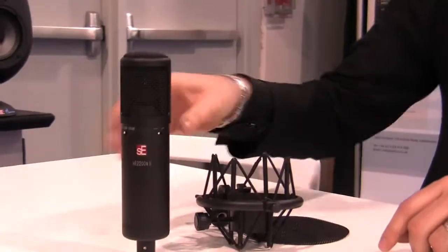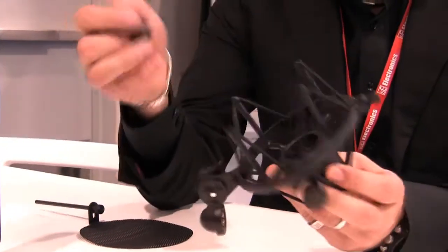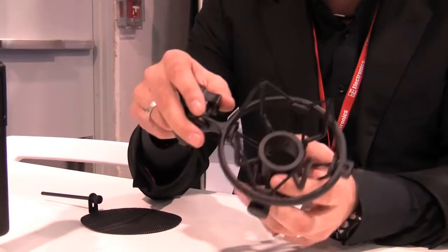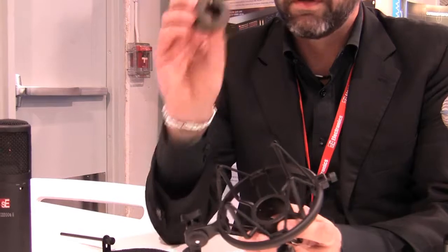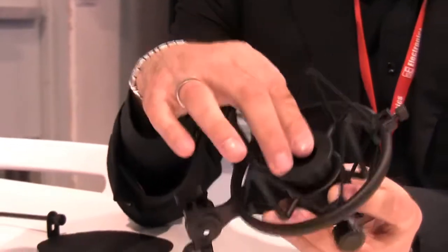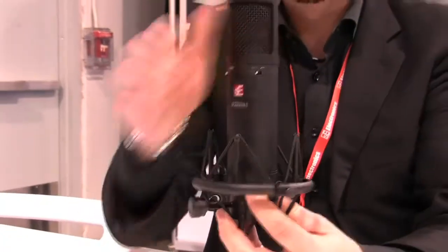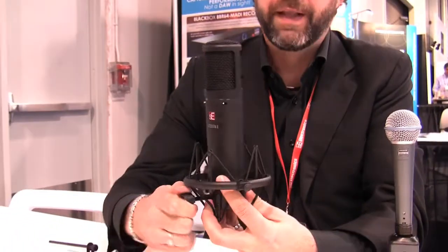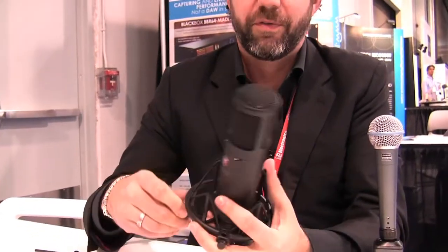What makes this extra special is the new shock mount that we've designed. We've brought out a new universal shock mount which will also be available as a SKU in its own right. The beauty of this is this little insert which you can put in there. So for our own microphones, the X1 and the 2200A, you slot this insert in, you place the mic in there, you just simply turn that screw and that's it. It's got to be pretty much the easiest shock mount that you've ever seen in terms of usability.